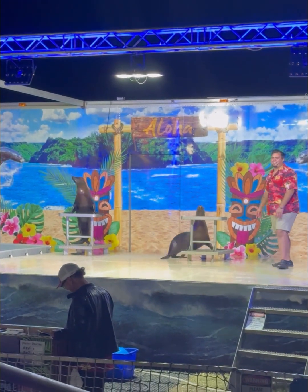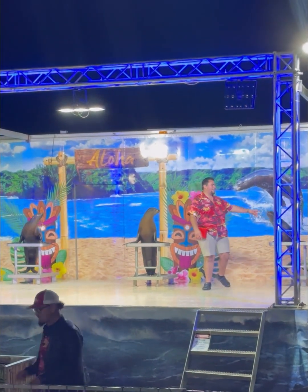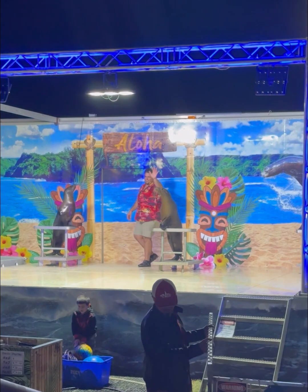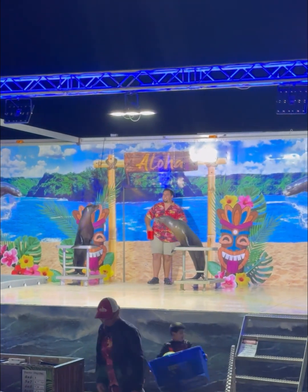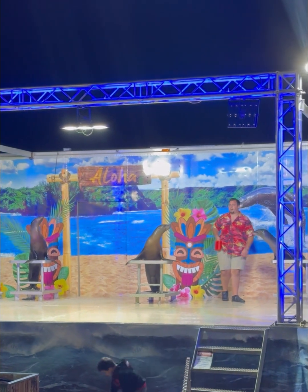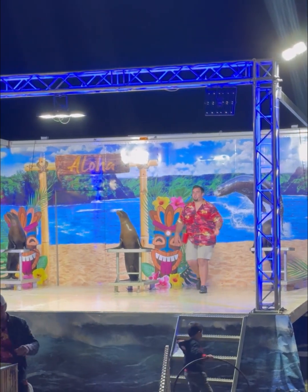All right, great job, Maya. Our show has come to an end. The only thing left to say is goodbye Gouda, goodbye Maya, and goodbye Abba. Now, if you guys liked the show, we'll be offering the chance of a lifetime to have your pictures taken next to our beautiful sea lions. Nelson has all the details for you guys. We thank you all for coming and hope you have a great night!